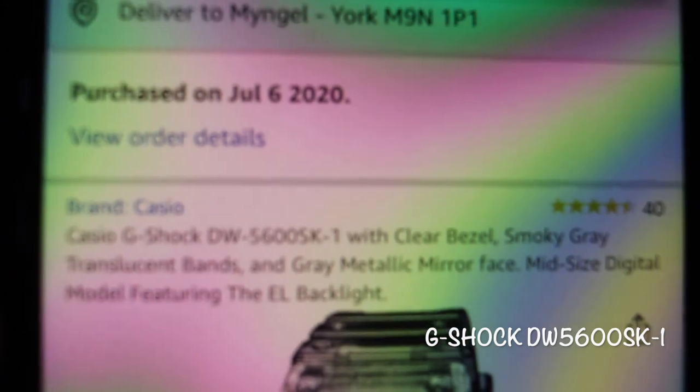So that's the model number. The watch is transparent — it has a smokey gray translucent band and a gray metallic mirror face. It's a mid-sized digital model featuring the EL backlight. It's the Casio G-Shock DW-5600SK-1 with a clear bezel — that's what I got.